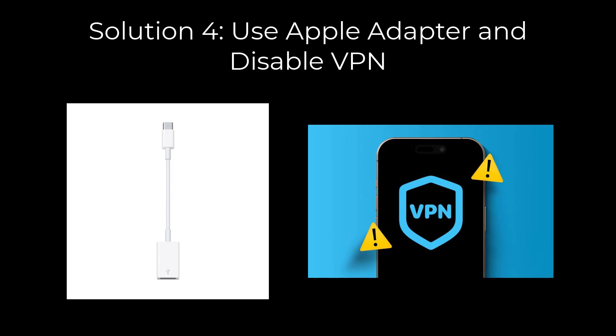Solution 4: Use an Apple-branded USB-A to USB-C adapter instead of a third-party one, and turn off your VPN. Then check if your MacBook now recognizes the microphone.